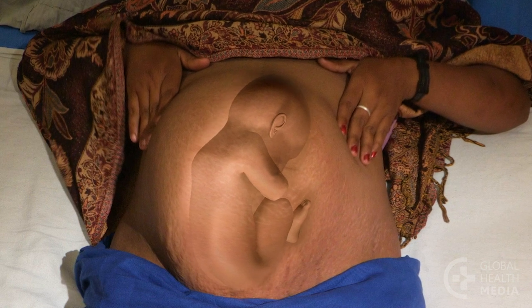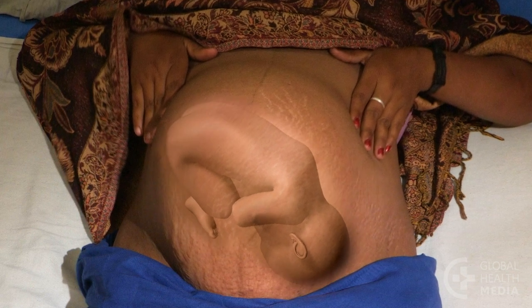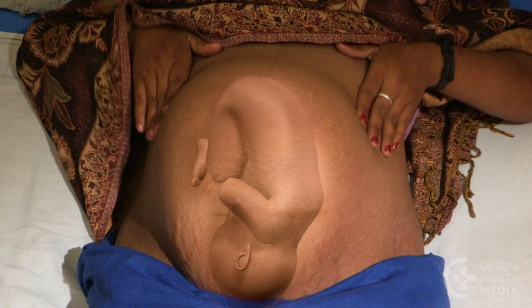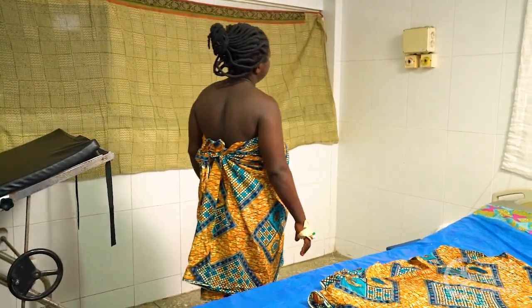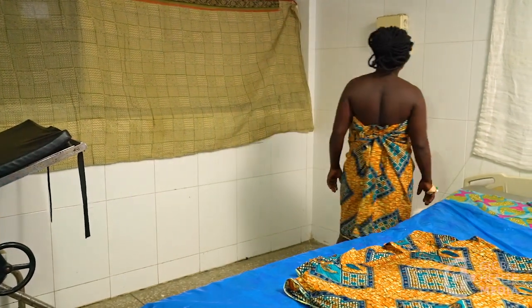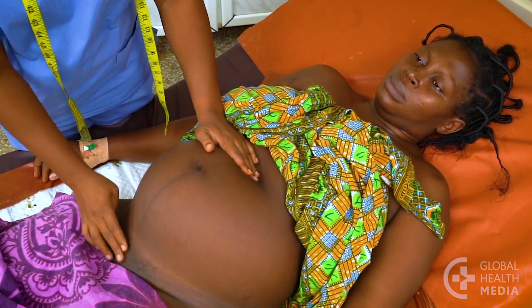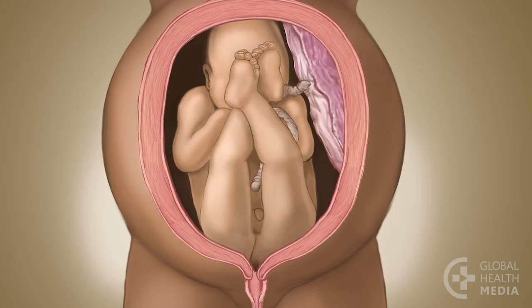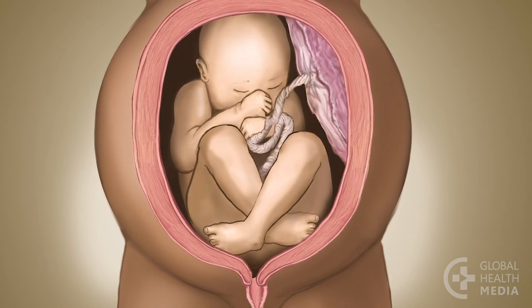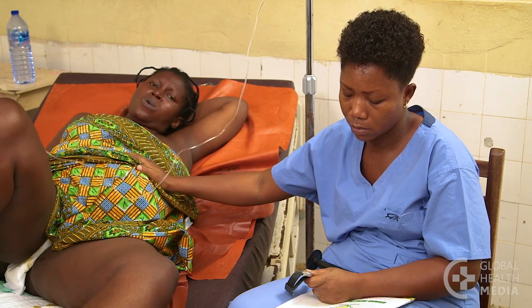If you know how, try to turn the baby to a head-down position before the active phase of labor. If you cannot turn the baby, refer women with breech presentations to a higher level facility, especially if this is her first baby. Favorable factors for a vaginal breech birth include an average-sized baby, an adequate pelvis, a frank or complete breech with a flexed head, good labor progress, and easy spontaneous delivery of the buttocks and thighs.